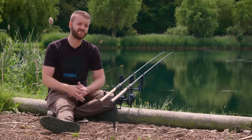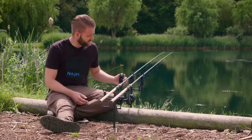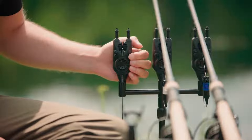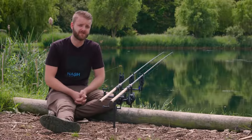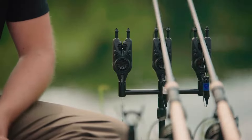There are five sensitivity settings available in the R4, and to cycle through these all you need to do is long press the X button on the right-hand side of the alarm. Each bleep indicates what sensitivity setting you are on — one bleep meaning you're on sensitivity one, which is the most sensitive, and five bleeps meaning you're on sensitivity five, which is the least sensitive.